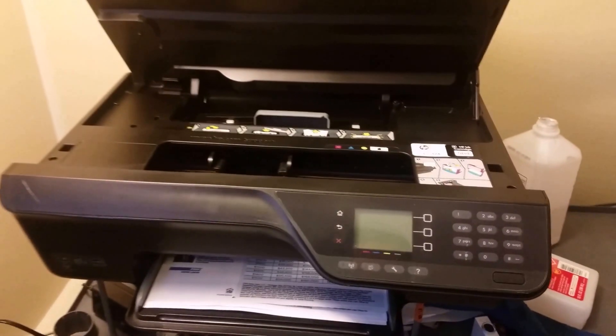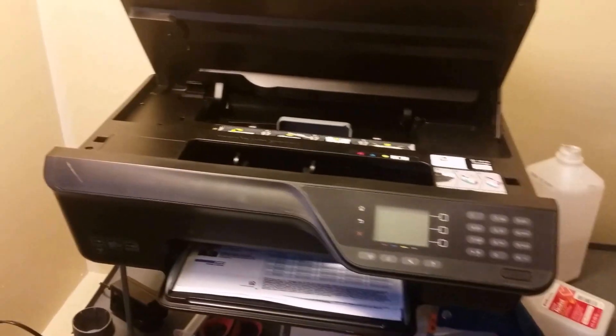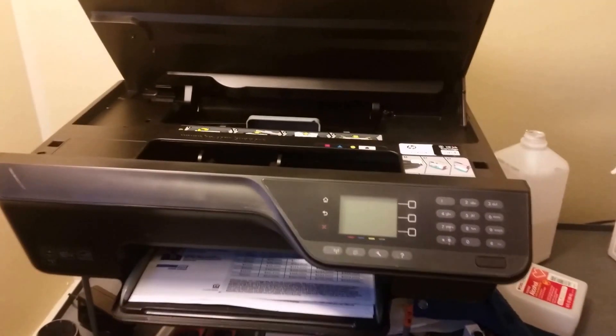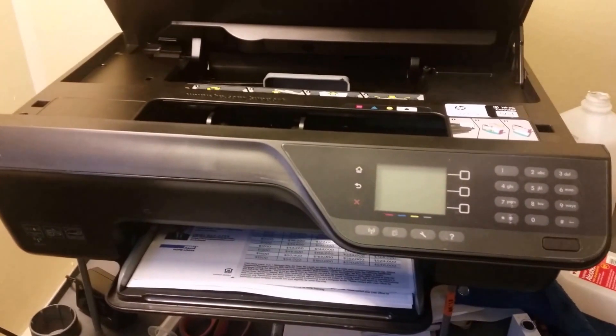Alright everybody, it's Brandon here with another video. Today it's about this HP printer. I'm going to be showing you basically how to clean it up if you got streaks or anything.